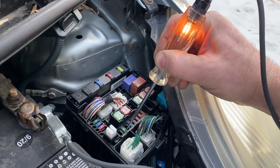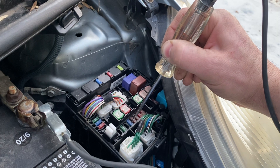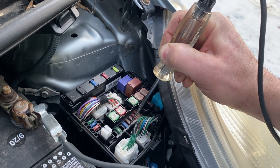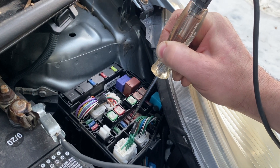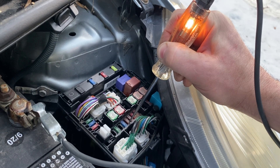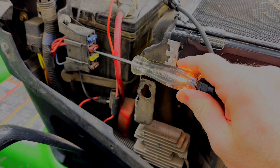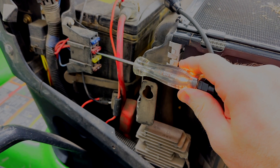You can see in this clip how quickly you can go through an entire fuse box checking fuses. You almost don't even have to look up the fuse for exactly what you're trying to do, because you can check them all so quickly. You'll spend more time in the owner's manual trying to find the location of the specific fuse than it would be to just run through the whole fuse box entirely and check them all.